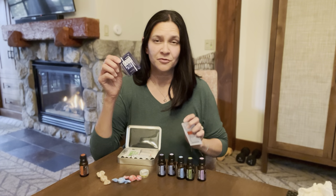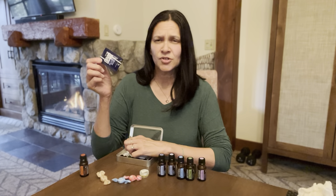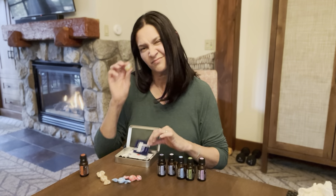Then Deep Blue — what would we be without Deep Blue? Maybe you've had a really active day, or your kids, friends, or spouse have, and their body is saying it's done. Deep Blue comes in handy. You could also put that in one of these little vials or little jars.